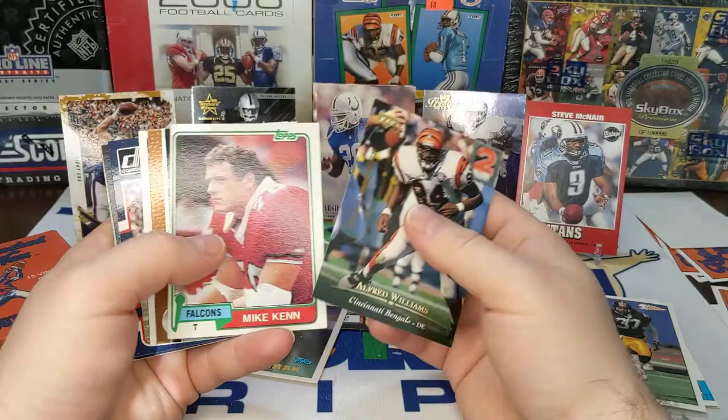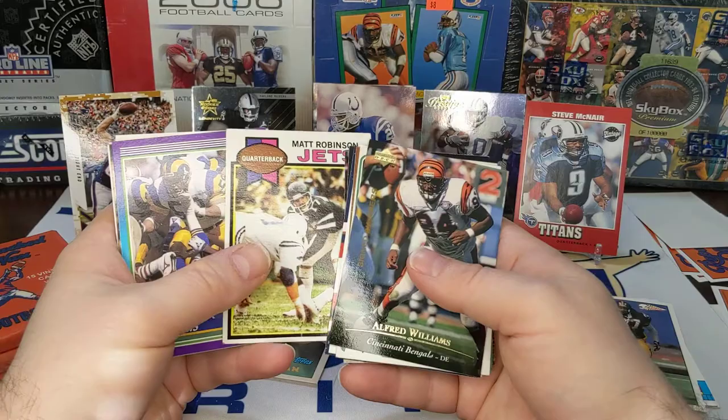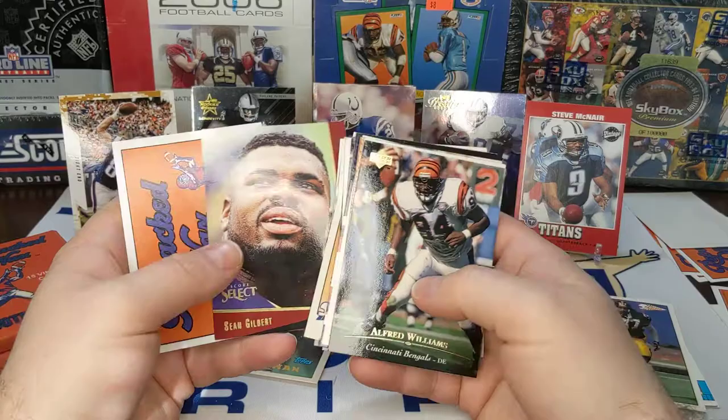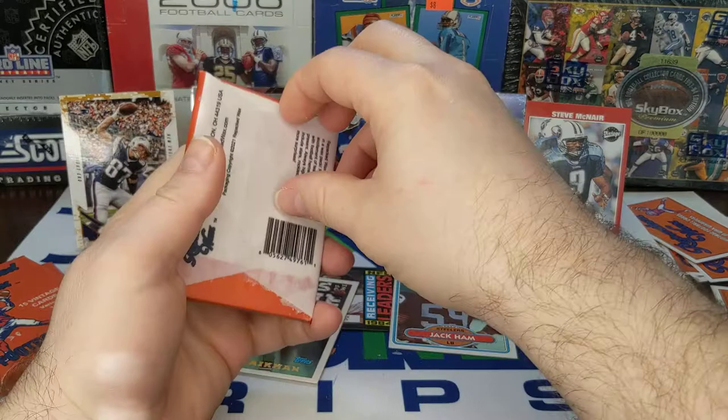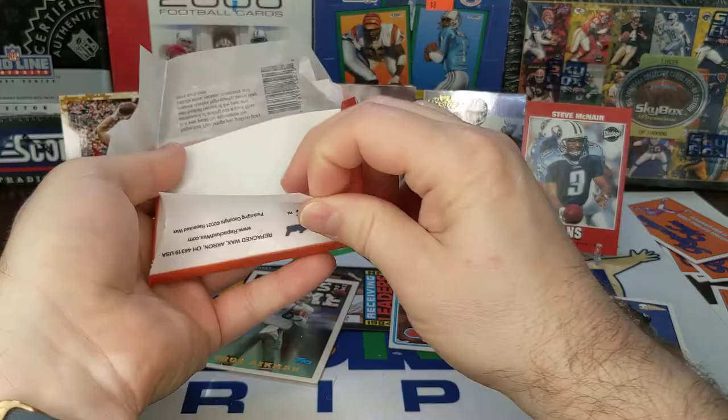This pack is waxy — it's a waxy wax pack. Alfred Williams, Upper Deck. Tim Brown. Al Edwards. Malcolm Butler — there's a newer card. Van Williams, Tony Page, Matt Robinson, Mel Owens. This is not a very good pack. Sean Gilbert. Three packs left — let's hope we got all the bad pulls out of that pack and double up on the rest of these packs.